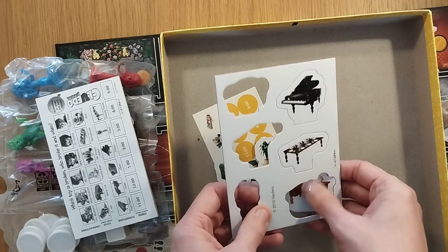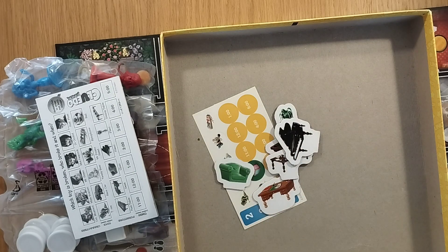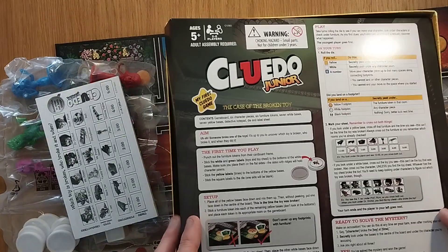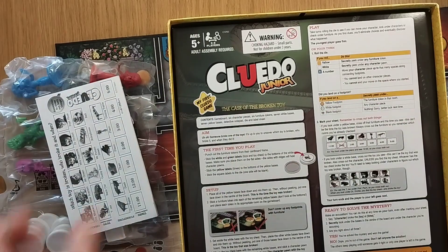So again, this is the unboxing teaser trailer preview video — check out the how-to set up, play, and review video when that goes live. Obviously like, subscribe, and hit the notification bell if you're up for checking that out. Also head through to Instagram and also Facebook to be in on the discussion and follow along there.